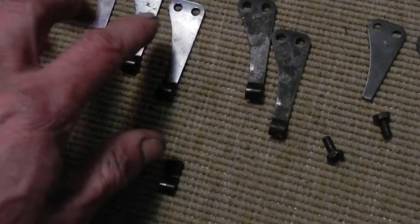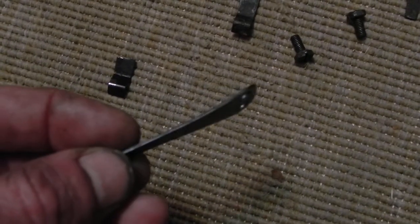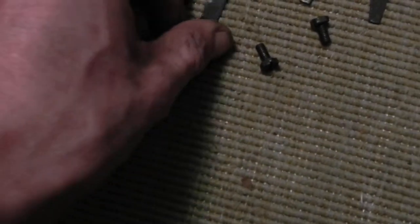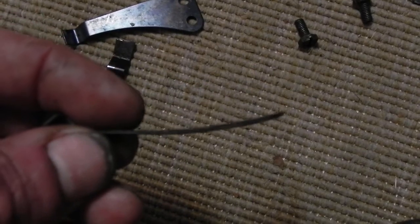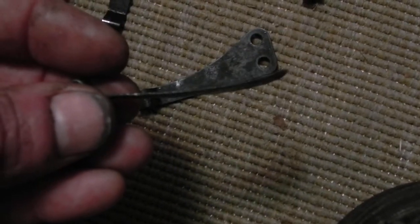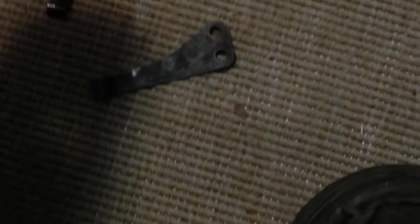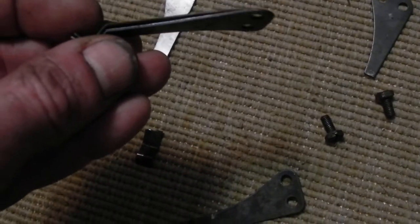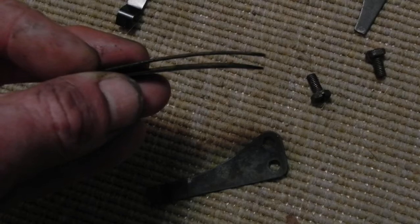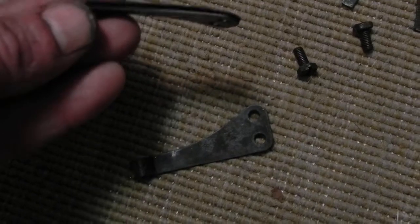These are the spares — these are aftermarket, and they're quite a bit thicker. I'm not sure I want to try them, but they are a bit thicker than the stock detent spring. This one has an extreme bend to it, it's been bent by somebody, but this one has a pretty good bend too. Here is the stock and here is the aftermarket, and you can see the aftermarket one is not as bent. So there is a difference there, and there is a difference in thickness as well — probably only a few thou, but still it makes a difference in the spring.